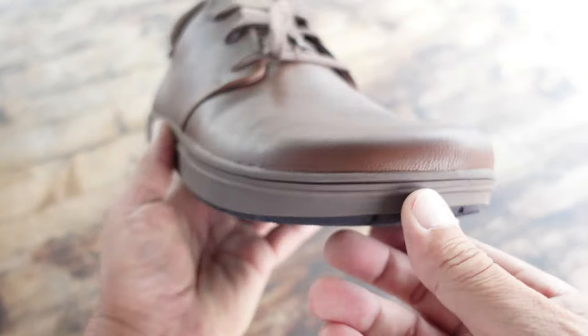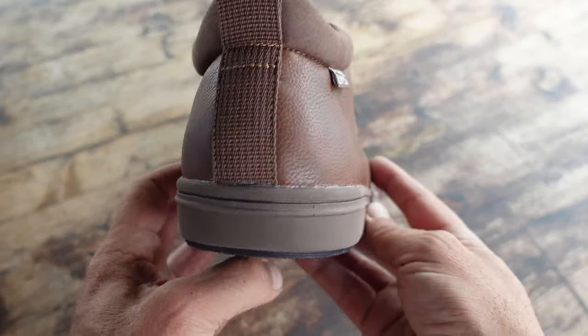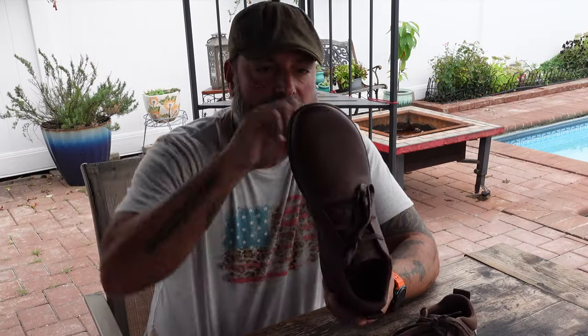When it comes to my footwear, I prefer a minimalist approach. Two things — more than two things, but two things right off the bat — that would qualify that would be a wide toe box. When the toe box is nice and wide, your toes aren't squished in there like you're squeezing into a kayak. It's letting that free movement, letting your toes expand like they should naturally.